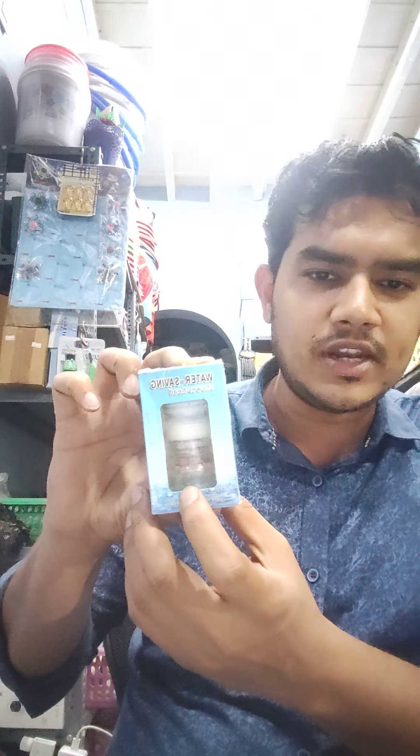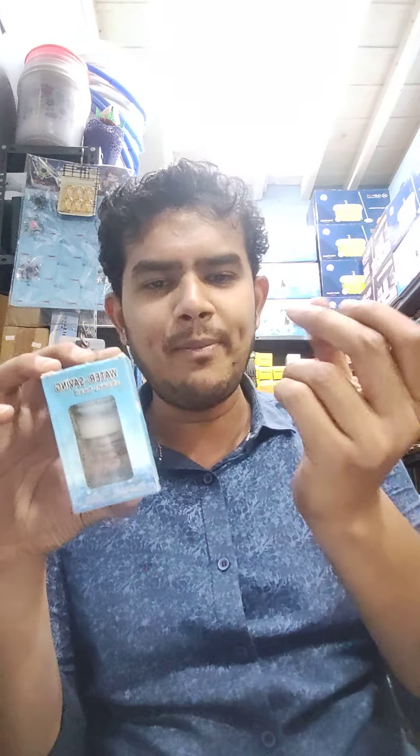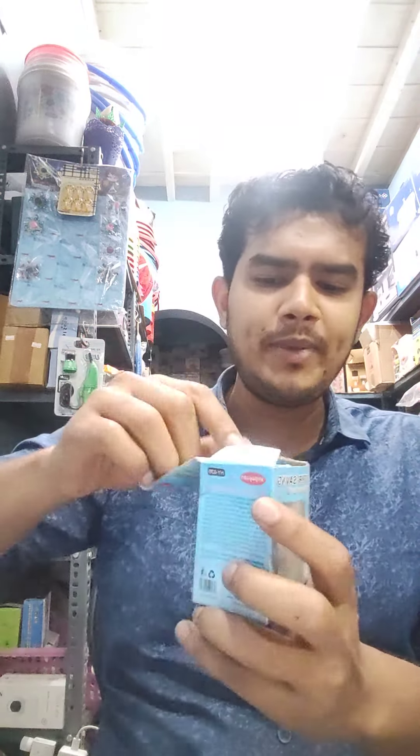First, we can see the showerhead front. We can easily attach the sink pipe. We can unpack the sink pipe.